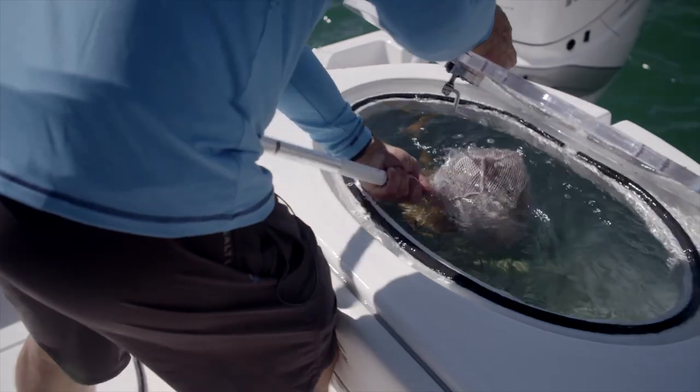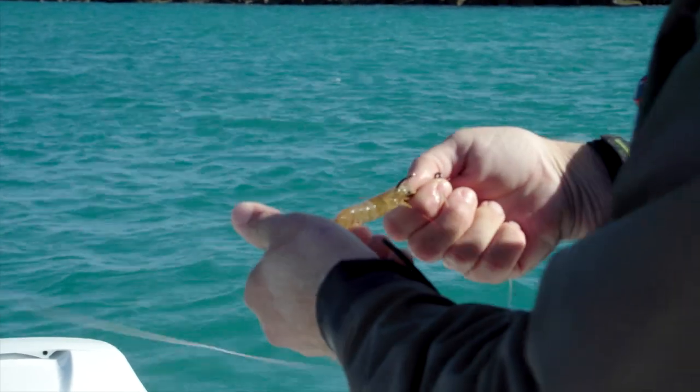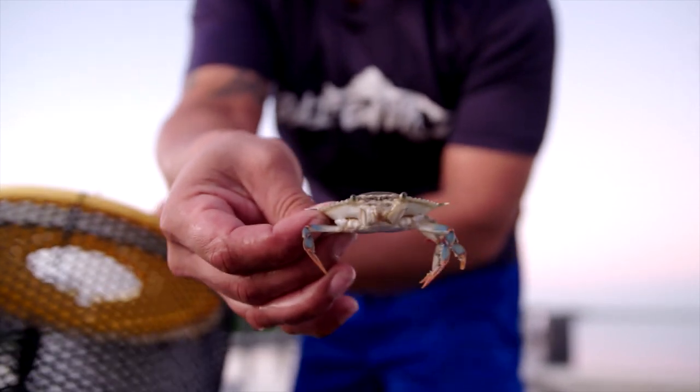One of my favorite things to do is use live bait. I use live crabs, live shrimp, live mullet, and pinfish — those are my four go-to baits. You want to match the size of the bait to what's running through the area you're fishing. You think a tarpon needs a giant crab? No — a lot of times they want a small crab.